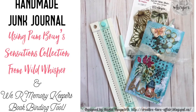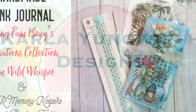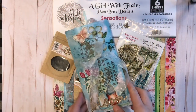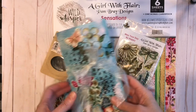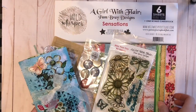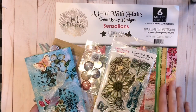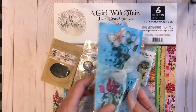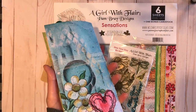Hello friends, it's Carla here today and we're looking at a handmade junk journal using Pam Bray's Sensation Collection and the We Are Memory Keepers bookbinding tool. You can check the description box below for sizes. I just wanted to give you a look at the project I made for the Wild Whisper blog this week, using the beautiful Pam Bray Designs Girl with Flair Sensation Collection, produced by Wild Whisper and designed by Pam Bray. I made a journal using Pam's beautiful paper.